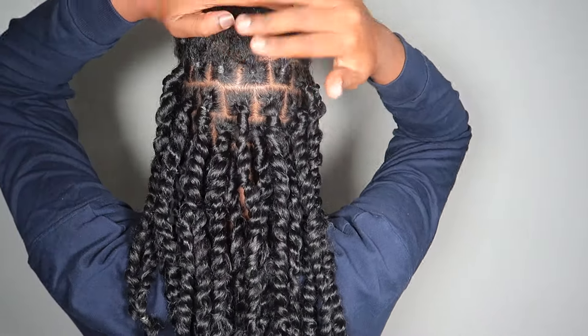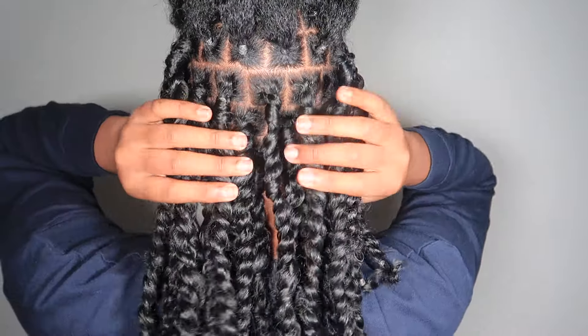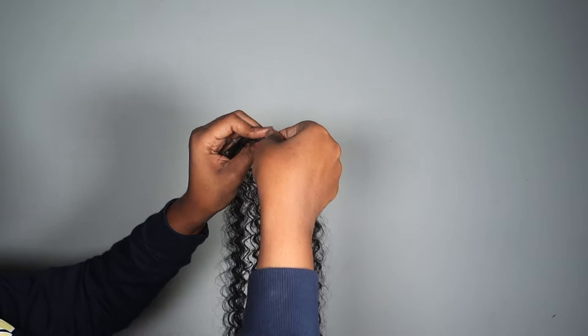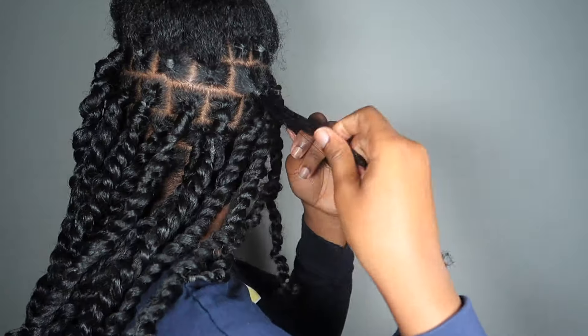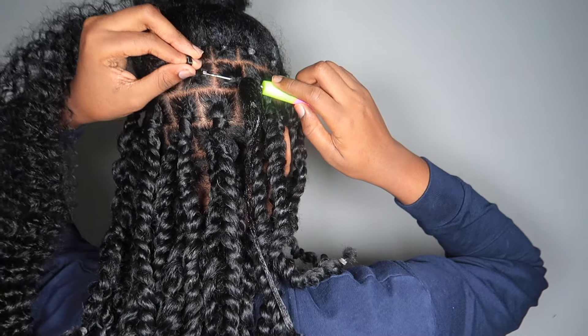This is what it looks like with all the parts done. I went ahead and did the back rows off camera and now I'm going to show how to do each one. The first thing I did was fluff out my passion twist hair — I ended up using about two strands per twist.